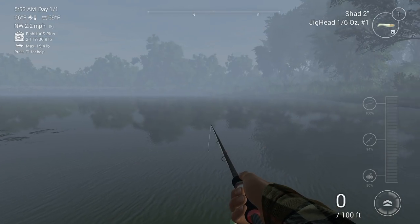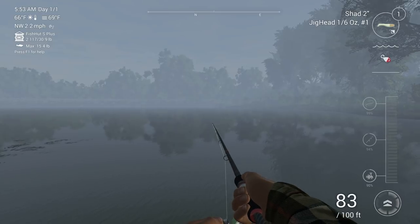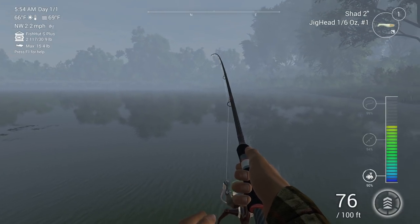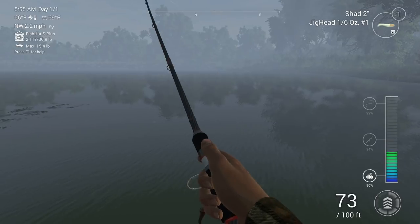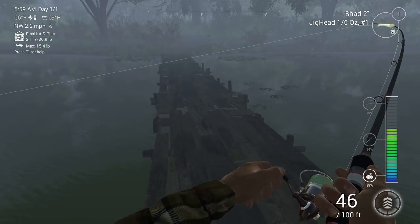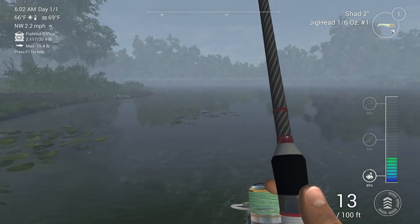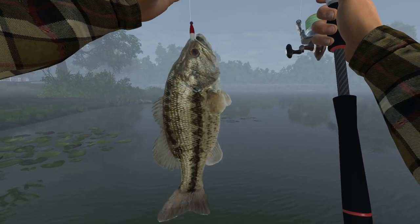So this is actually going to be the first time we're going to be casting out this new two-inch shad. I'm really looking forward to seeing what we catch. I was literally just thinking we might not get as much action with this big shad, but never mind - we got a fish already! Hopefully it's a decent one. You don't really have to keep your tip up, you can hold it to the side as long as you keep pressure on it. There we go - 13.2 incher. Wow, fights a lot harder than I thought!